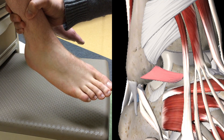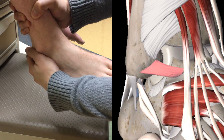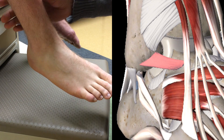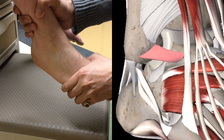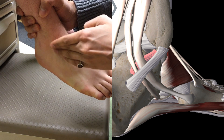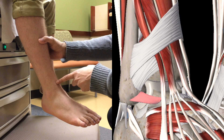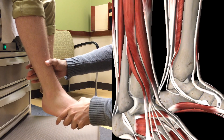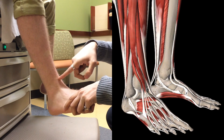Now moving on to special tests. The first one is the anterior drawer test, which is mostly done after acute inflammation has subsided. Another test is the talar tilt test — here you plantar flex the foot and invert, testing the ATFL and the calcaneofibular ligament. Next we test for a high ankle sprain. The first test is the squeeze test, where pain should be at the point indicated. Next is the Kliger's test or external rotation test, where pain is at the syndesmotic joint.